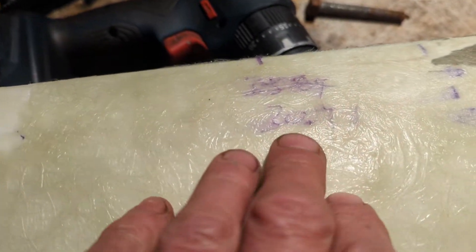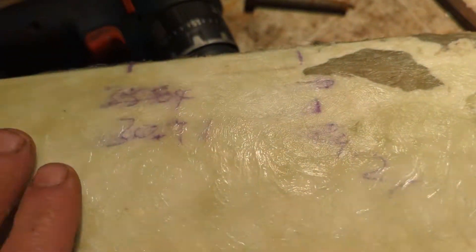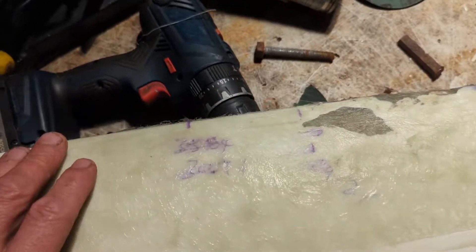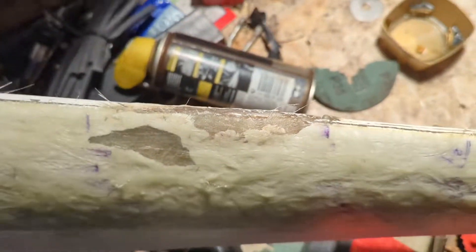I compared measurements from a fresh blade and this blade, marked at certain points, and found that particularly this area here is between one and two mil thinner on this blade than on the fresh blades. That is obviously from the big squeeze.